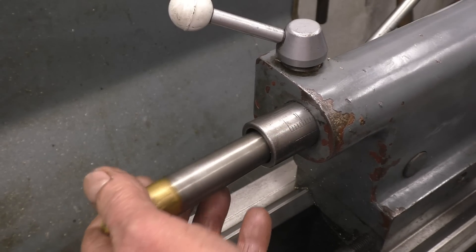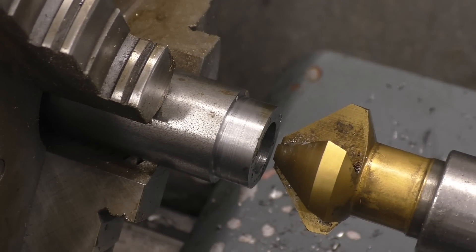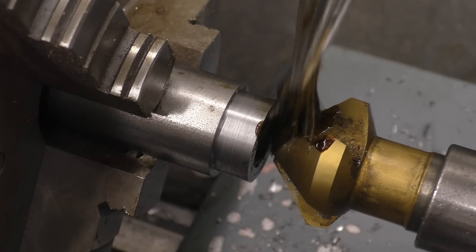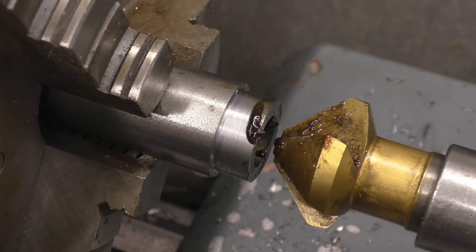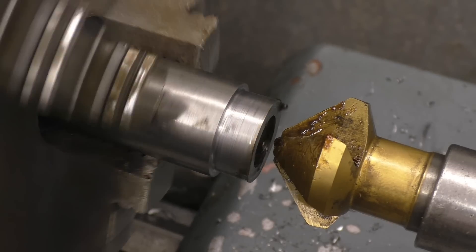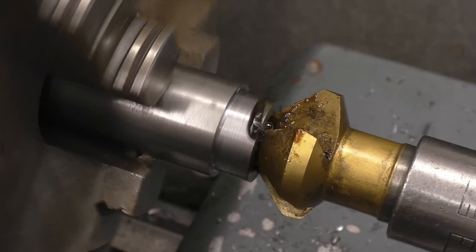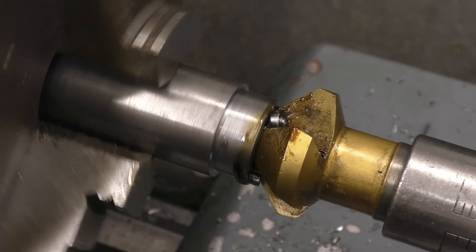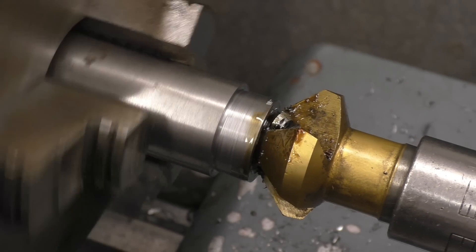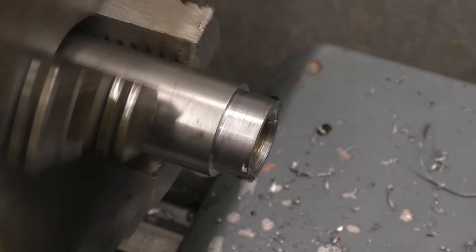Next I'll put in a countersink tool. These tools need to be run nice and slow, so I'll slow the lathe down to 65 RPM. And that makes a really nice job of finishing the end of the hole off.